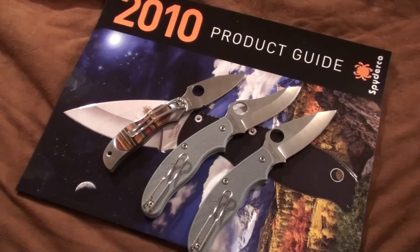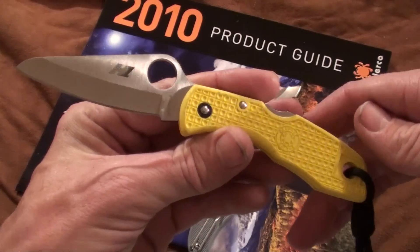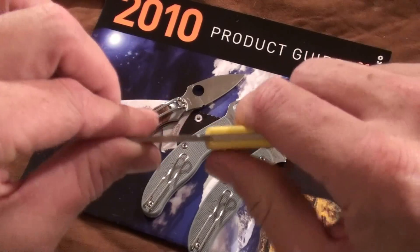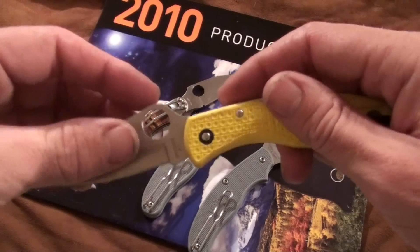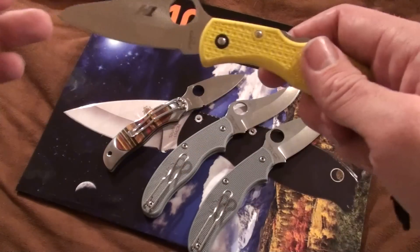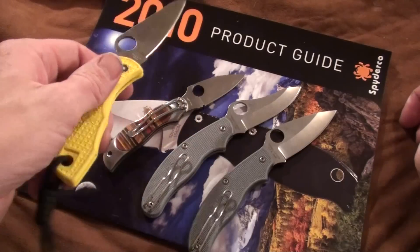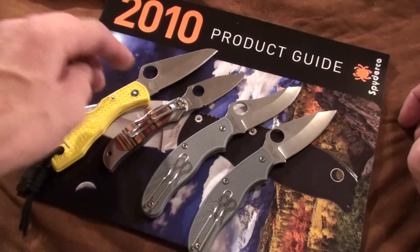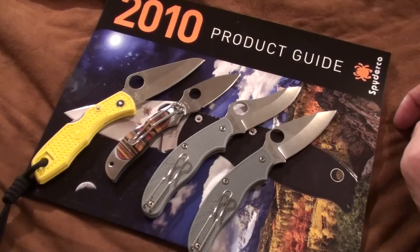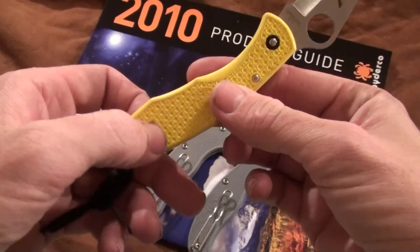And then he also offered me this H1. It's kind of like a Delica - basically the size of a Delica H1 steel. It's got a lot of blade play to it. It was 10 bucks. I thought about grabbing it for my brother because he is a deep-sea diver. So I decided, sure, I'll grab that one and probably give it to my brother, just because I won't have a use for H1 steel. I threw a lanyard on it because it doesn't have a pocket clip.